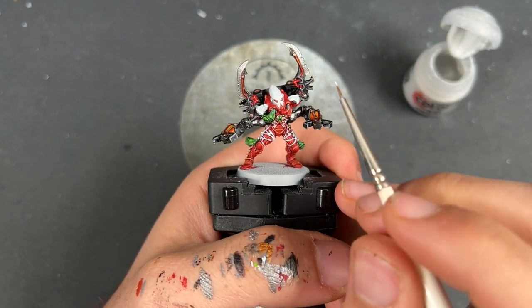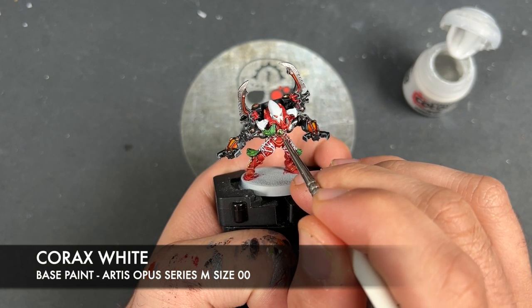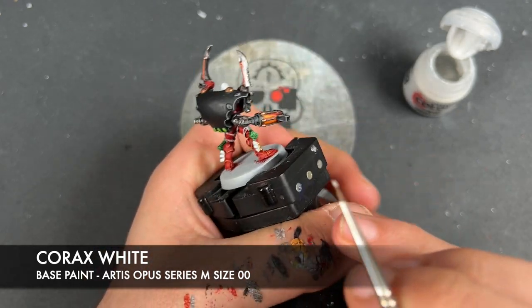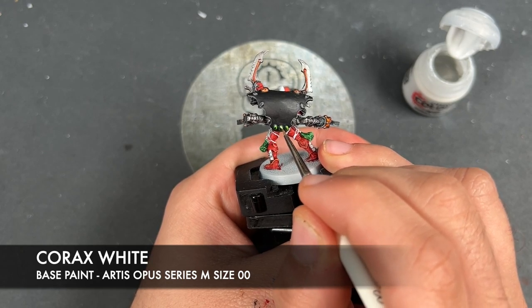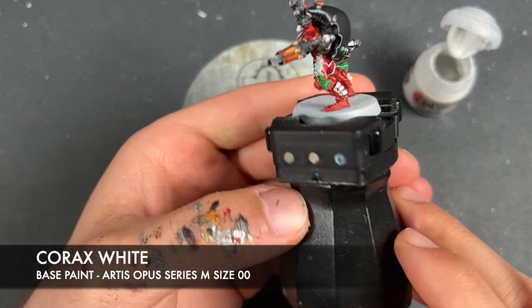Just to finish it off, we're going to take a tiny dot of Corax White and add this at the top of each of the gems — just like that.